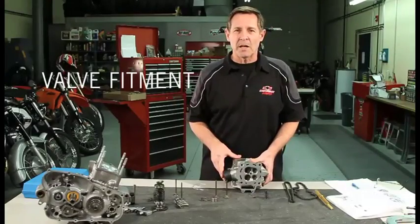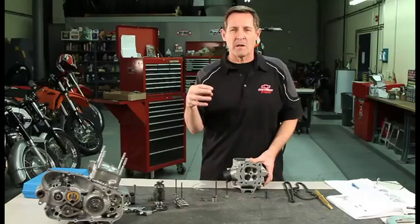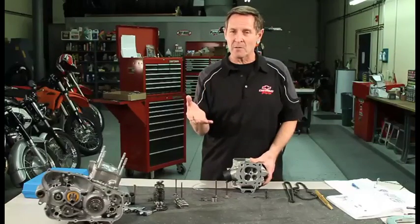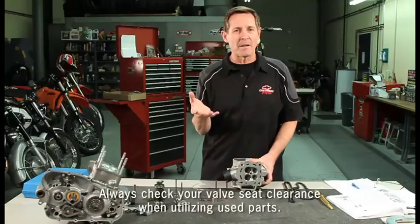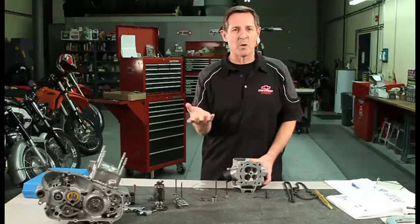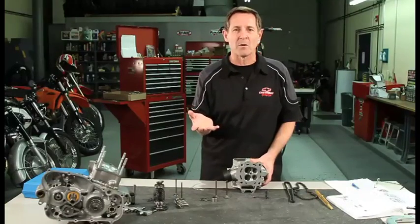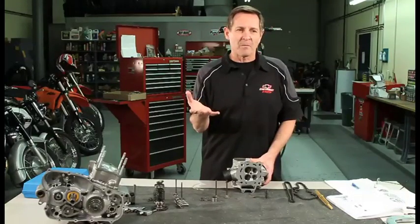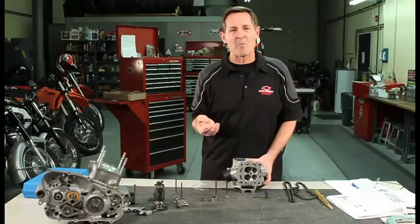The first thing we're going to do is check the fitment of the valve itself to the seat in the head. If you're assembling new parts — and by new I mean both a new head and a new valve — it's probably not necessary. If one or the other is a used part it needs to be checked. Putting a new valve into a used head is the most common case, and it's almost like putting a new piston in your old cylinder without checking the piston clearance — it's that critical. If the valve doesn't seat correctly it's going to leak, wear out quicker, and you won't get the performance or the lifetime out of it that you're expecting.